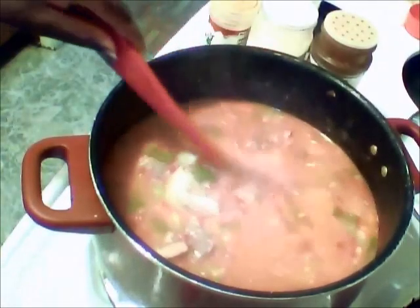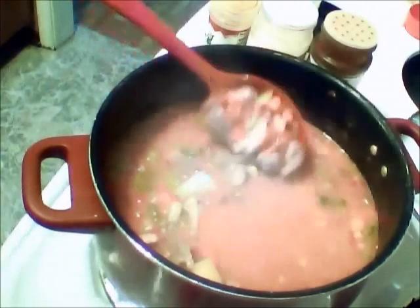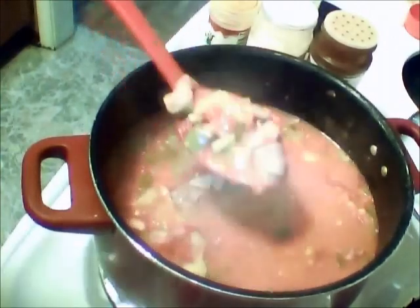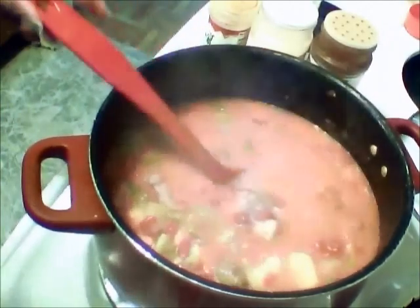Okay, you guys, so it's 35 minutes later. And I love the consistency of it, so I'm not going to add any more flour to it. It's very meaty, lots of vegetables in there. Now it's time to add the seasonings.